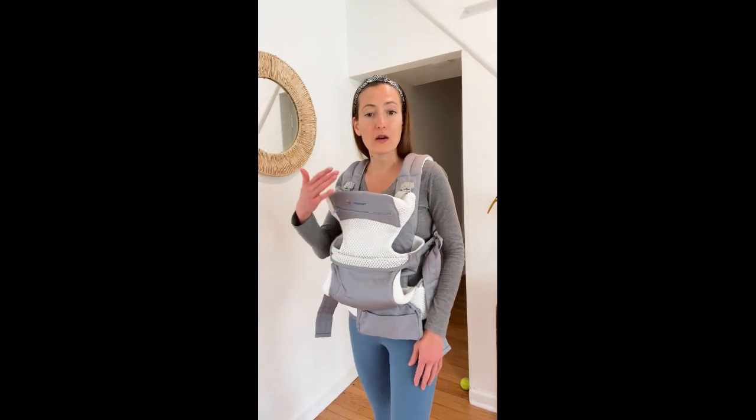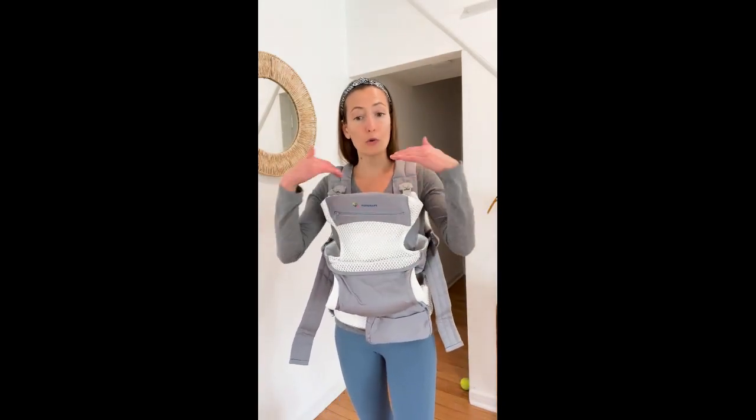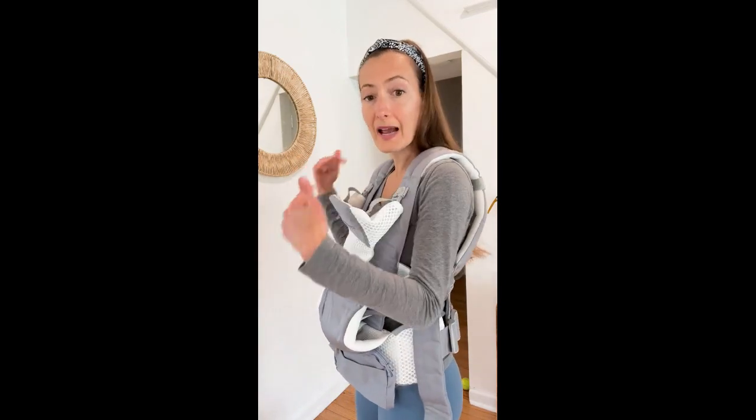I absolutely love this carrier. I love how it's made with organic materials — such a bonus because it's really hard to find a carrier that actually has organic cotton, which TopCrafts does, and I love that feature. There are so many positions you can put your baby in while forward facing, and then you can also slip this around your back and have a back carry position, which is so awesome. It's just so versatile.